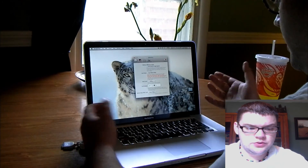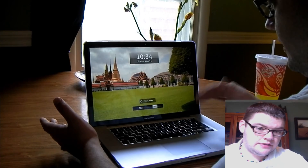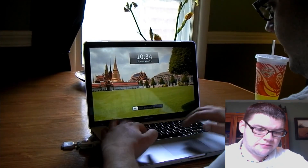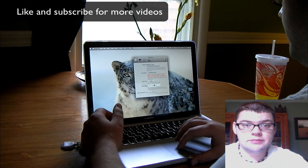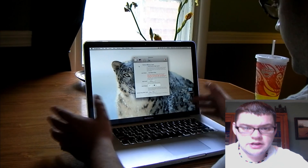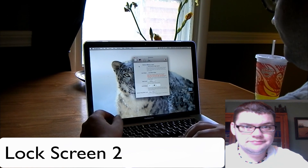It's just a really cool app for when you're stepping away from your laptop. If you don't have that key held down or the keyboard pattern, people will not be able to get into your MacBook. It's a pretty sweet app available in the App Store called Lock Screen 2. Thanks for watching!